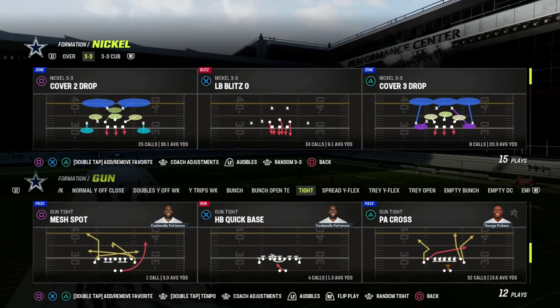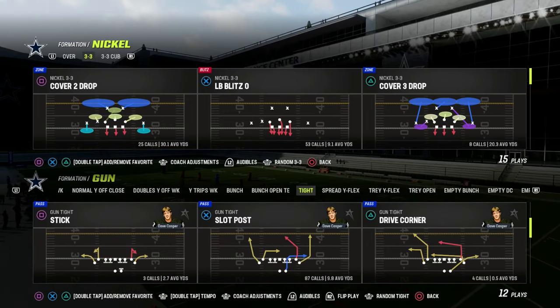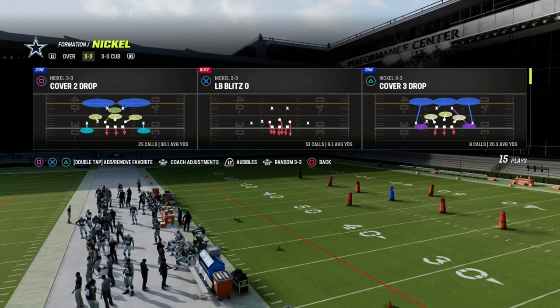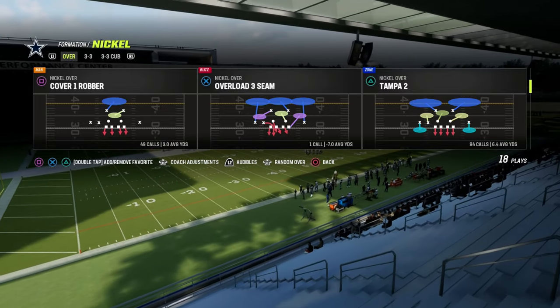Tight is kind of notorious this year. It's been one of the most difficult offenses to defend. I think it's the number one offense that people are struggling to stop, and so I wanted to give you kind of a little tutorial.